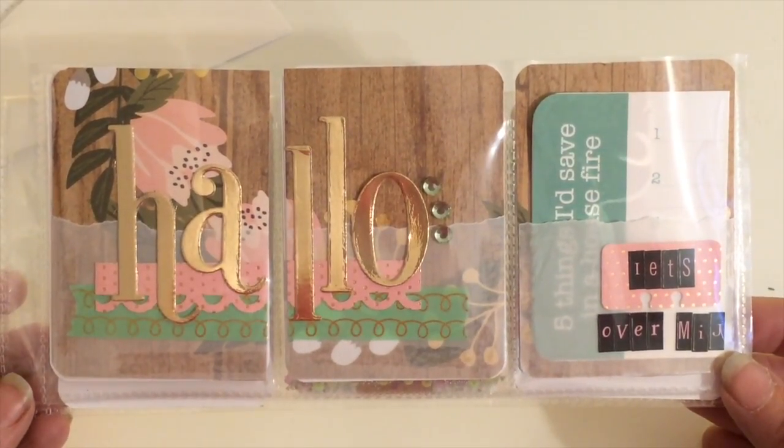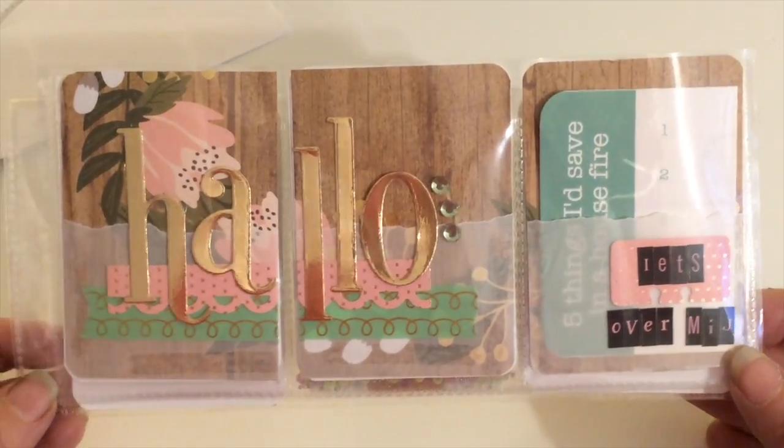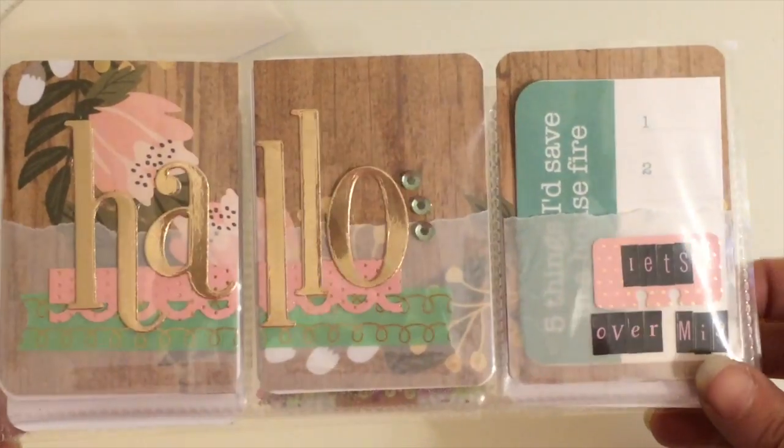Most of the papers you're going to see today came from a Die Cuts With a View stack called Happy Day. Once we decided on the pink, mint, and gold theme, I found that paper pad at Joann's and knew that had to be my paper. So we'll go ahead and move on.